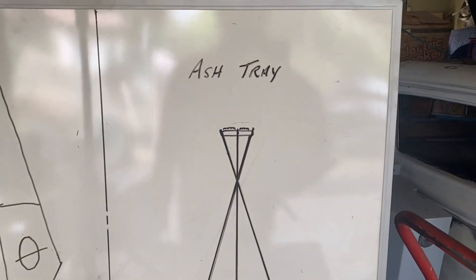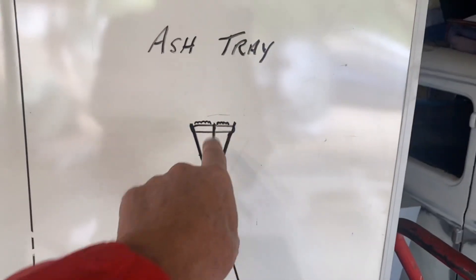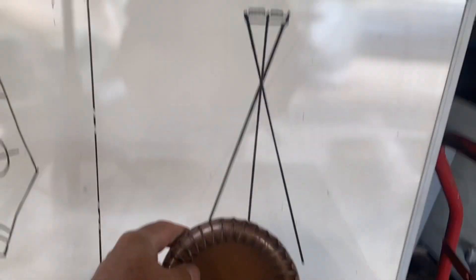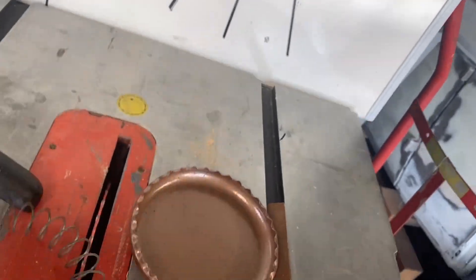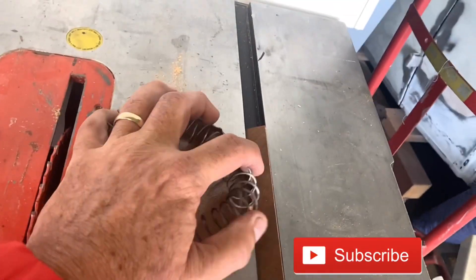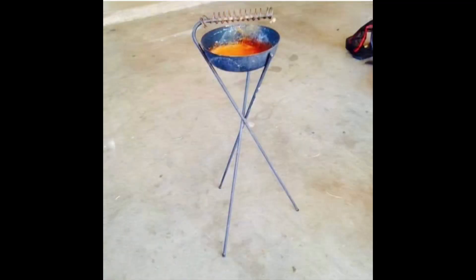Here's a drawing of what it's going to look like. It's going to have three legs and be something you could just set next to a chair. Those little springs right here — see the springs? — they hold your cigarette. Now this was really rusty and I took the spring out. The spring actually pops out and I had to soak it in vinegar for a few days, got it really cleaned up, and then I painted it copper. So we're going to have the copper ashtray and leave the inside the metal color. We're going to create these legs because I saw a couple that look cool and I want to make something like that.